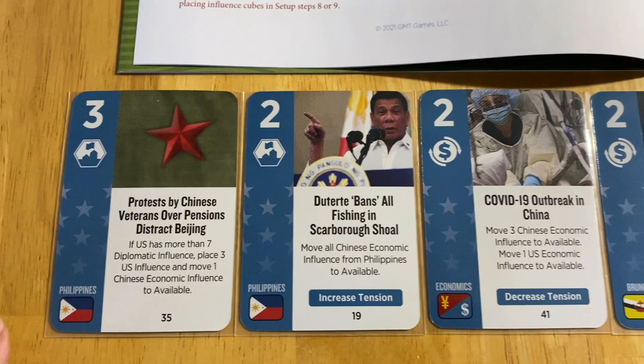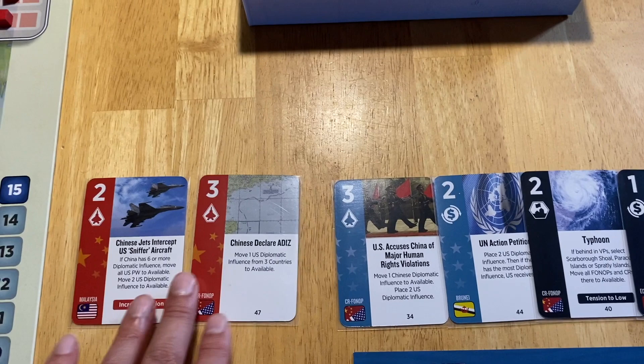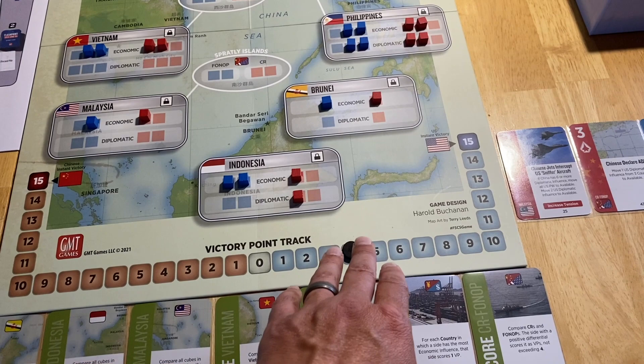These are the cards the Chinese player drew into hand — four US-oriented cards and two Chinese-oriented cards. The US has drawn two Chinese-oriented cards, two American, and two unaligned cards into their hand. These are the starting hands.